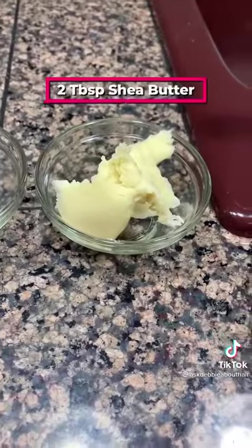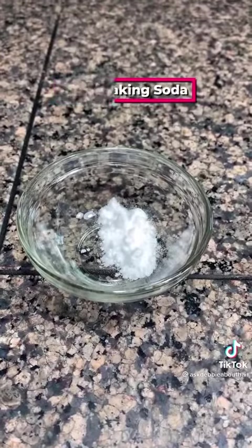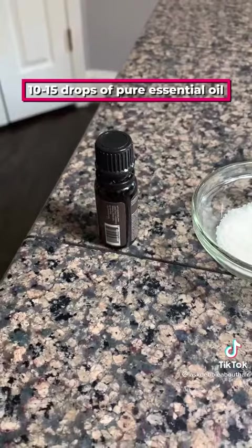We're using pure unrefined shea butter, pure unrefined coconut oil, arrowroot powder, baking soda, bentonite clay for its antibacterial properties, beeswax, and a pure essential oil of your choice.